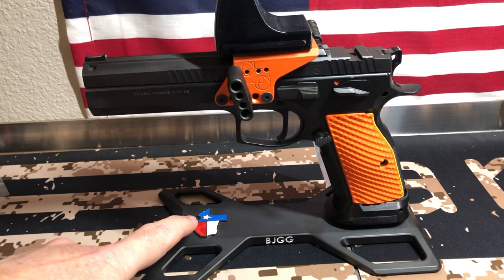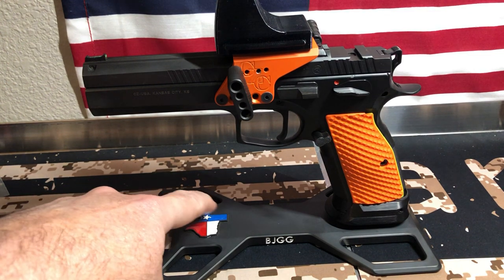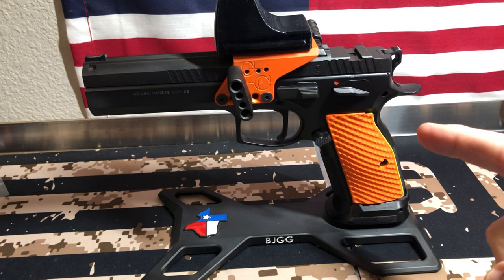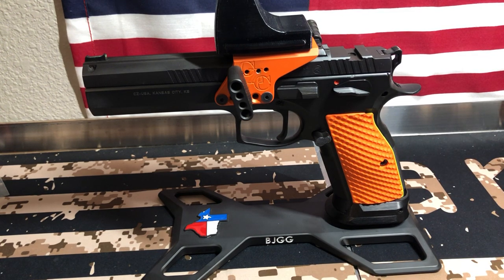This one's a little different — it does have the Texas design, and that is actually milled in it. It does say BJGG. So if you're wanting a totally custom stand, get with the guys at Lock Grips. Maybe they can get you fixed up. And if you're interested in one of the stands or any of the Lock Grips, you can actually use my code. Go to Lock Grips, and I will include a link in the description.